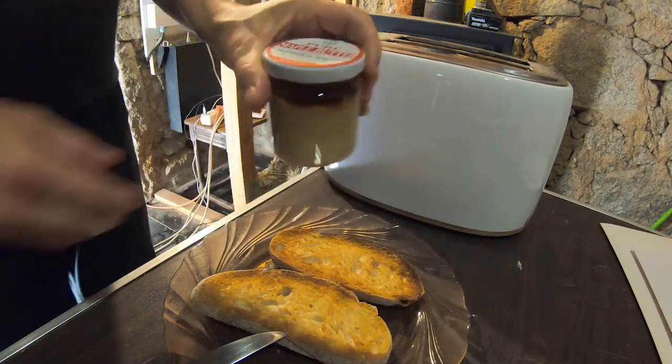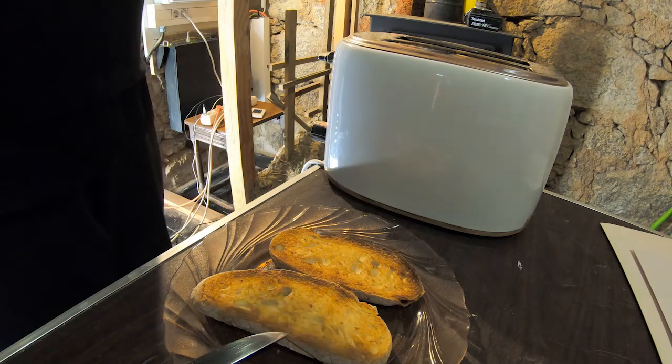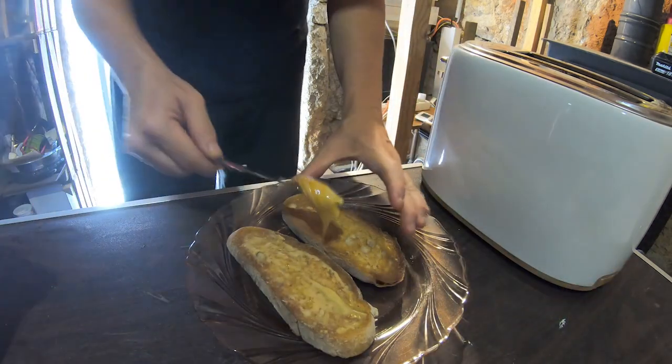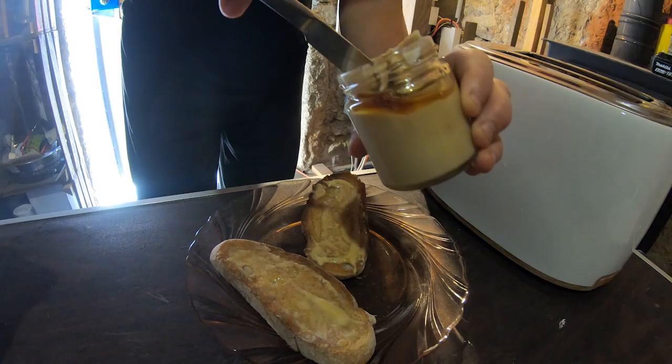I've got my toast and my maple butter, which is probably a very Canadian thing — it's like diabetes in a jar. This stuff is ridiculous; if you've never tried it, get your hands on some, but not too much because it'll kill you. Celebration toast! I'm really happy with this Bluetti AC200 Max. It's a pricey unit, but if you have the money, I think it ticks a lot of boxes for people going off-grid. I got sent one, and I think it's a pretty awesome bit of kit.